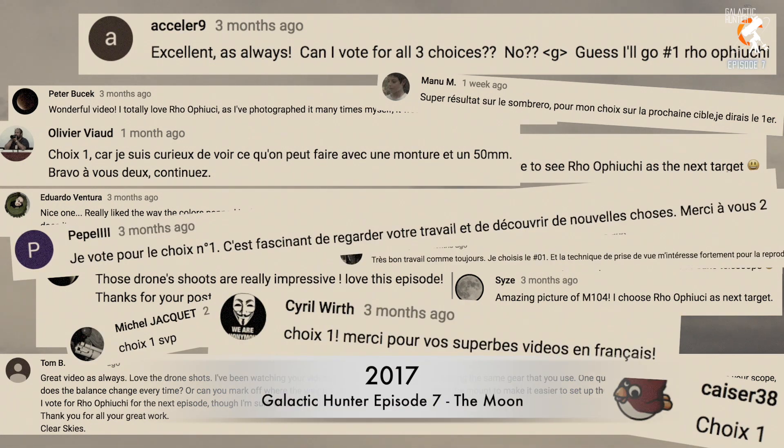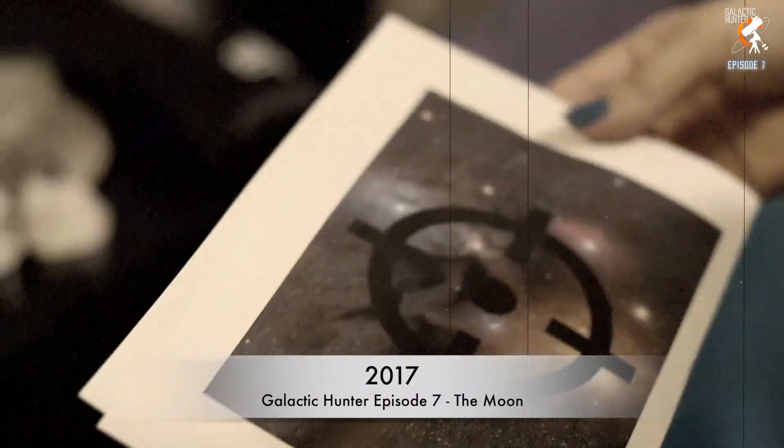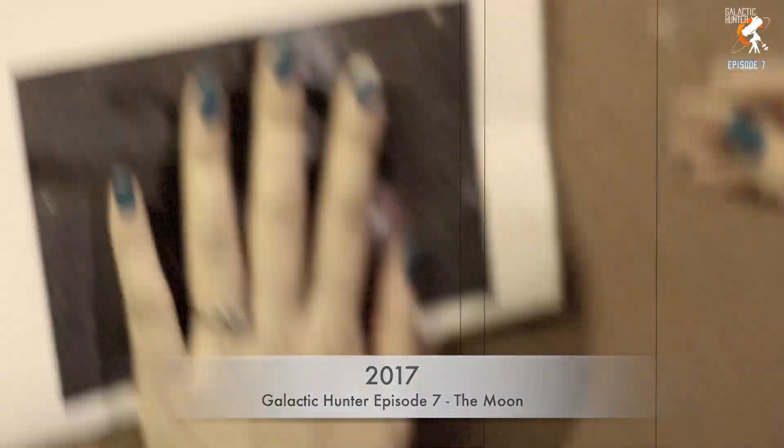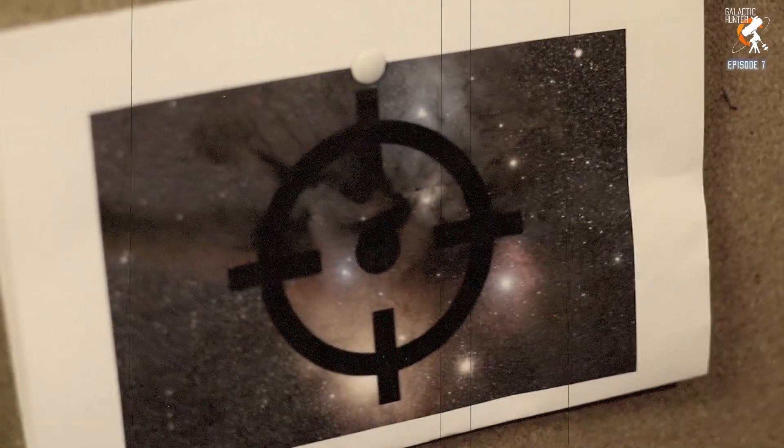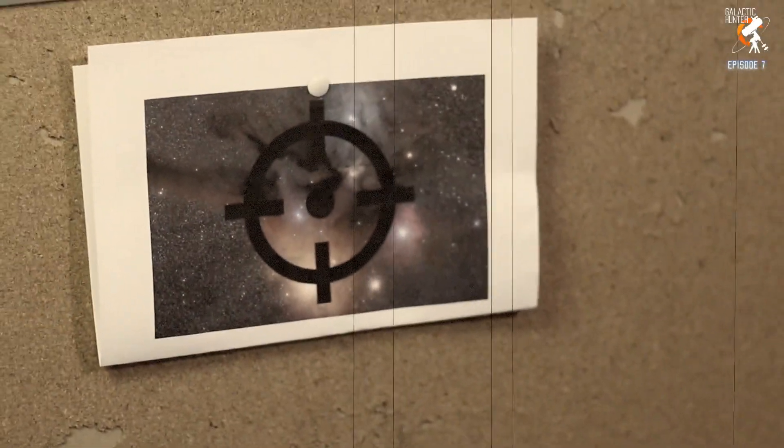We turn to the second most voted target. One thing is certain: we will capture Rho Ophiuchi. As soon as it shows up next summer, we will get you.